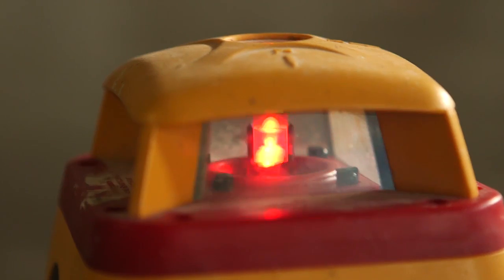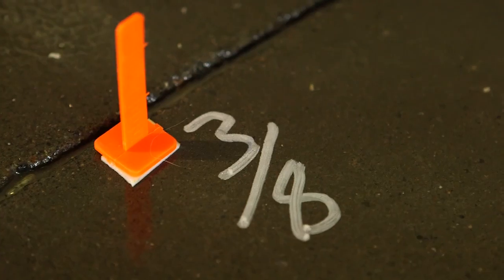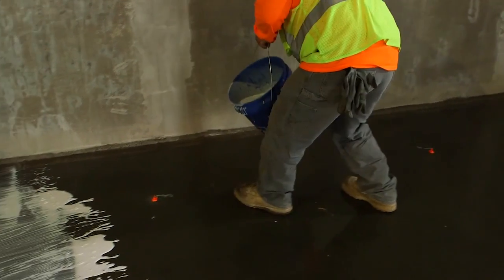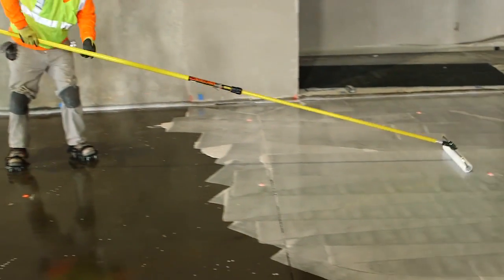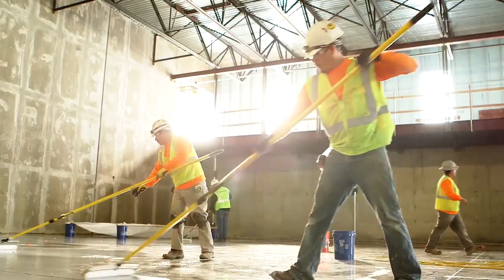They'll put a laser on the floor and install grade pins to come up with what that level needs to be. We need to install a primer over the RH-100 system so that we get a very good bond to that epoxy. That primer that we're using here is called Level Rock Concrete Primer.